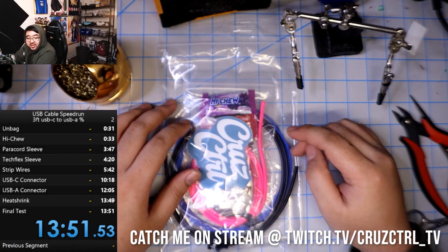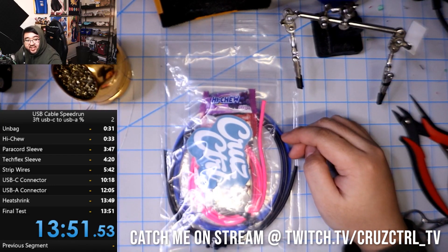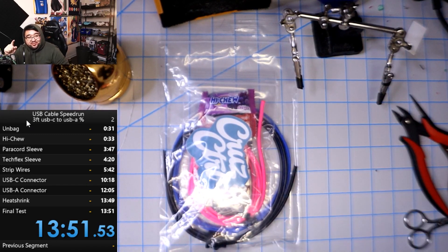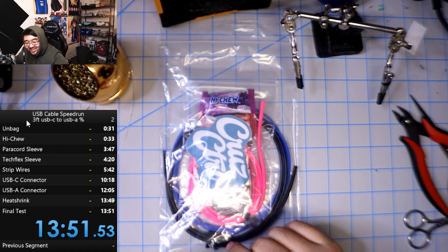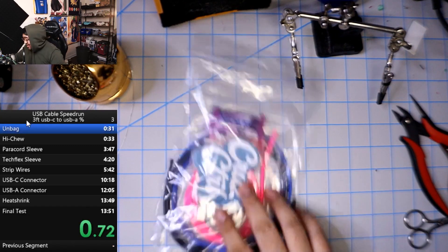All right I'm gonna start this in 10 seconds. All right, all right, here we go round two, take two. This is gonna be the next world record attempt to finish a 30-foot USB-C to USB-A cable. Let's see how it goes and let's go. Wait no — ready and go. All right we're here.